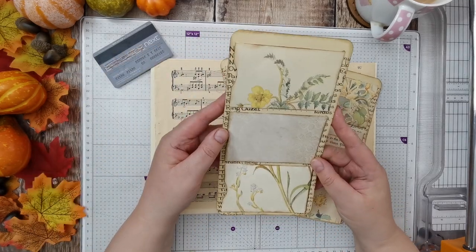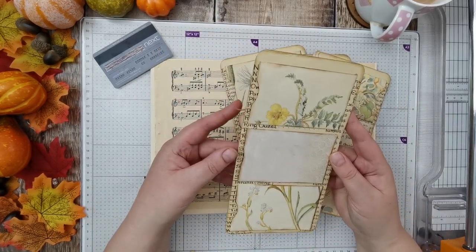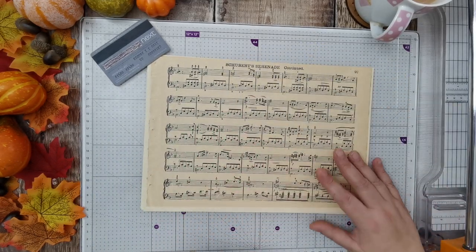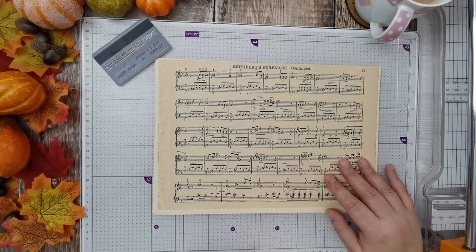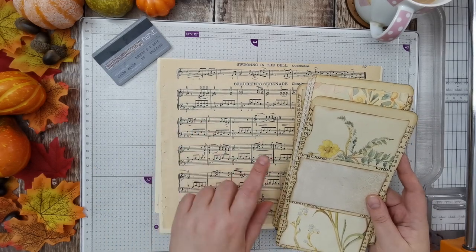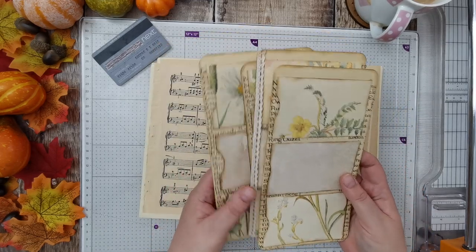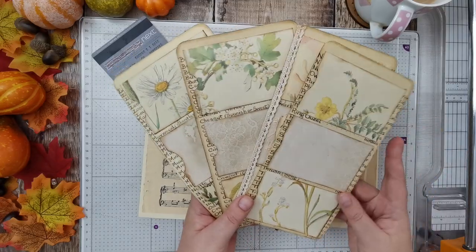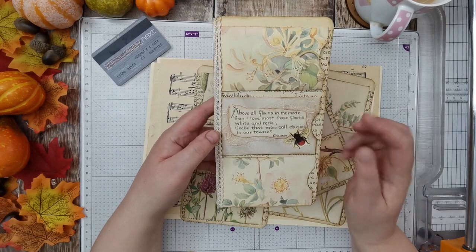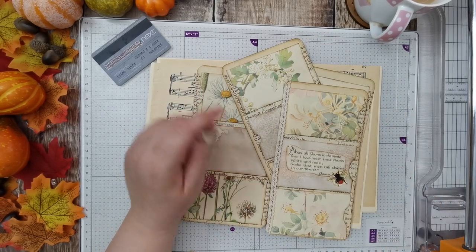We've got these tall pockets and they've got 3 pockets in them. They all want three cards and then one behind. All I've done is printed off some of Lorna at TaylorMade Journal's music paper, and I'm just going to make all the small cards with this. Then obviously they're nice and plain and they'll be a lot easier to decorate.